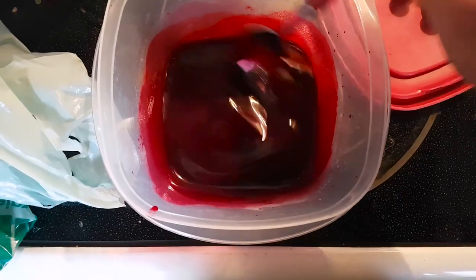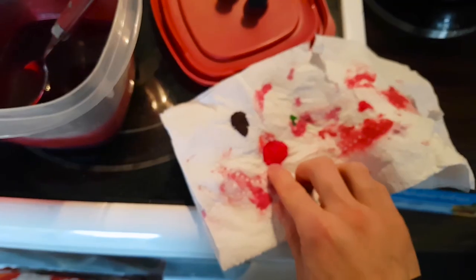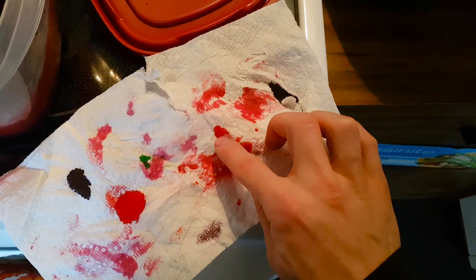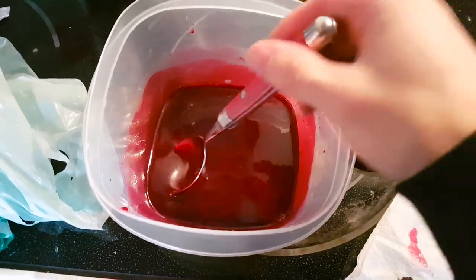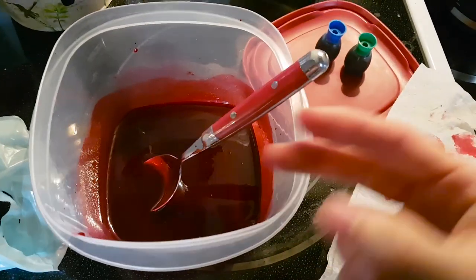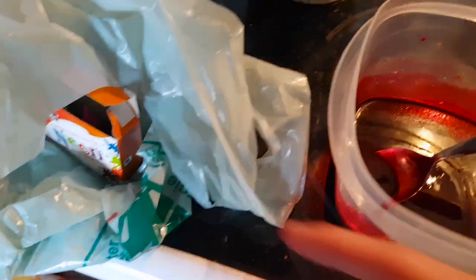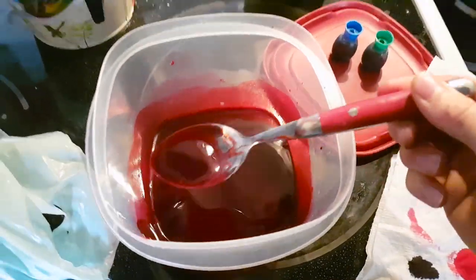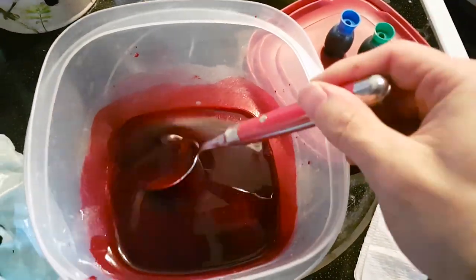This is food coloring by itself, this is real blood, and this is a mixture of flour, corn syrup, two full red dyes, a little bit of blue, a bit of green, and some dark black-purple stuff in there. It's kind of hit-or-miss — you can follow a recipe online, but really it comes down to just farting around in the kitchen.